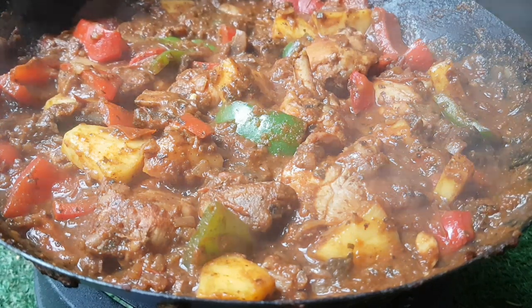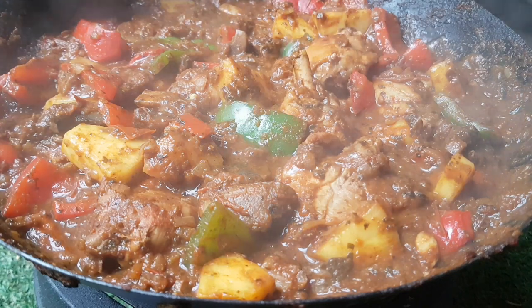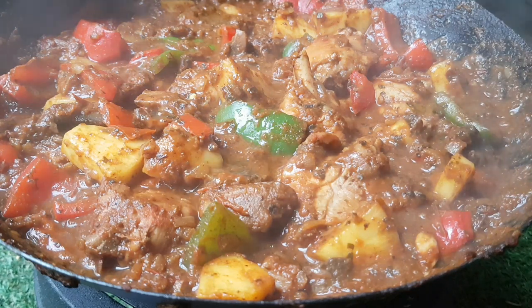Exciting exotic video coming up. I forgot to add the touch of lemon juice at the end, which I'm doing now. This beginning of the video is actually the end, so let's get cooking. Doesn't that look great?